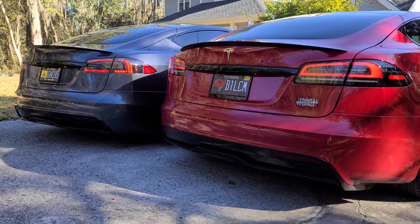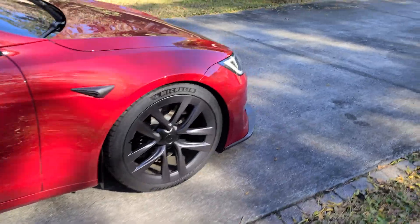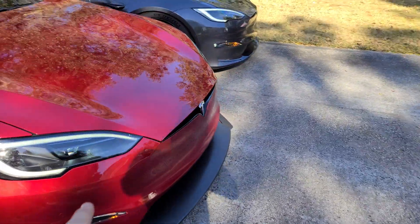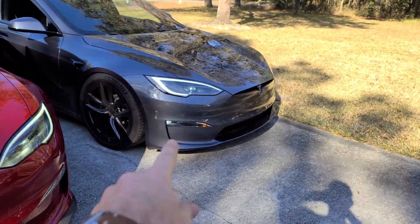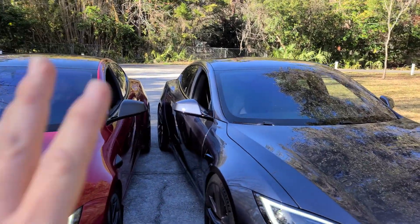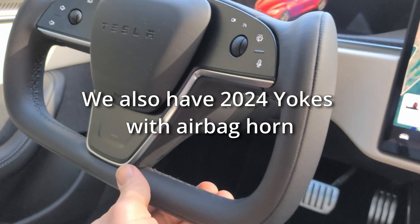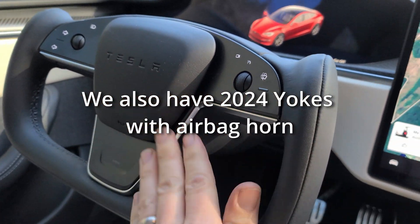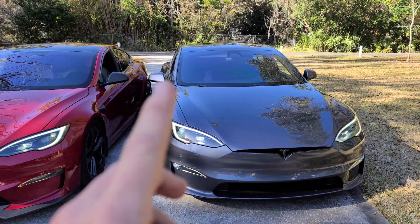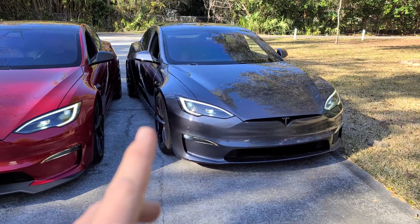Looks pretty good. To recap, that means we have matrix headlights on the 2021s. The next thing I should do is a tilt screen. Essentially I don't know what's different other than maybe the steam is the only thing I don't think I can do. They'll both have matrix headlights and tilt screen — so essentially these are like 2022.5-and-ups, other than steam.